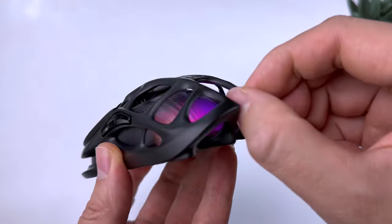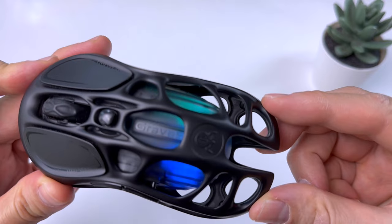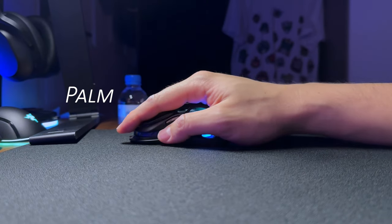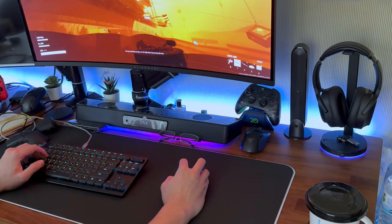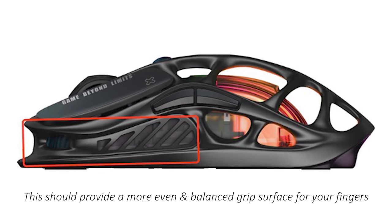The construction and build quality is surprisingly sturdy for plastic considering the design. I tried squeezing as hard as I could and there is barely any flex or creaking sounds. The hollowed-out look with the large holes did not prevent me from using palm, claw, or fingertip grip, but because of the size of the M2 Mercury, it might be a little small for palm grip for those with larger hands. I mostly used a claw grip when gaming and did sometimes find my ring finger hurting a bit when gripping too hard during intense matches. The retail version will have slight changes to alleviate this problem for fingertip and claw grip users.